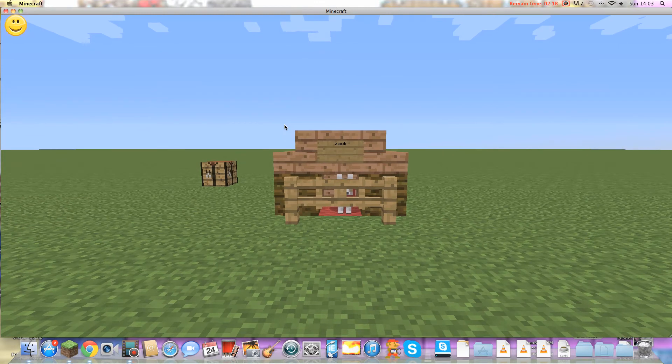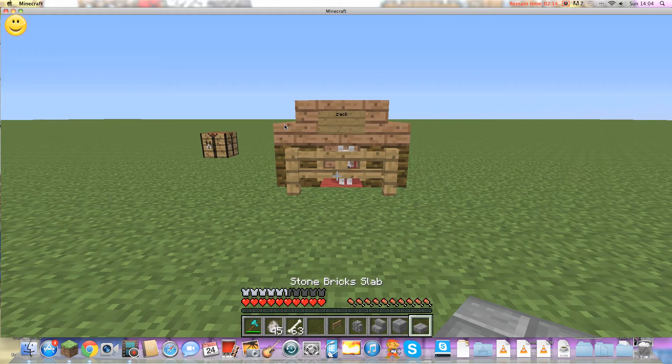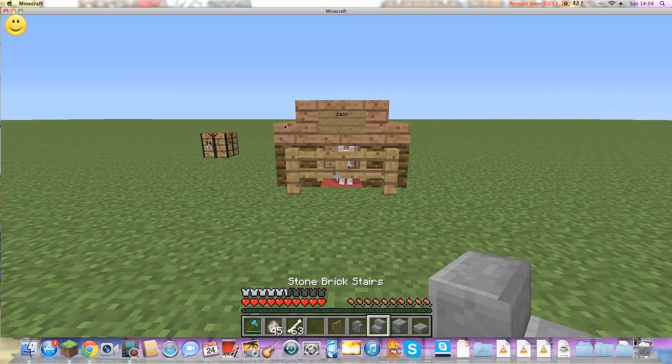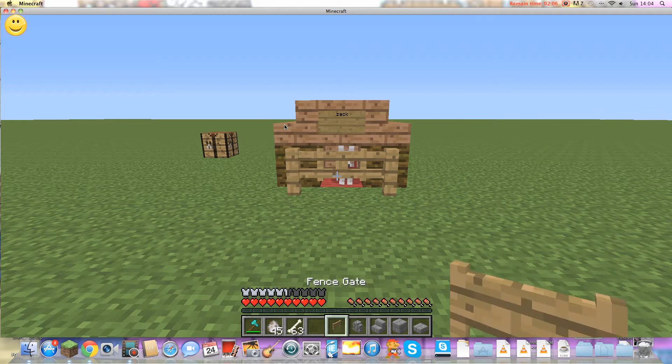I'm going to do one using these materials: stone slabs, stone bricks, stone brick stairs, and cobblestone wall with fence gate.